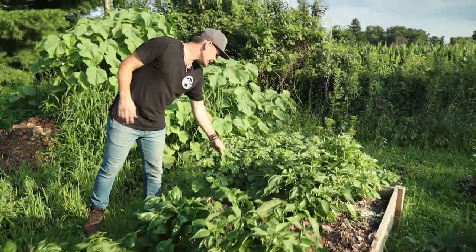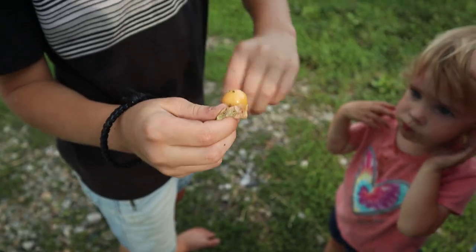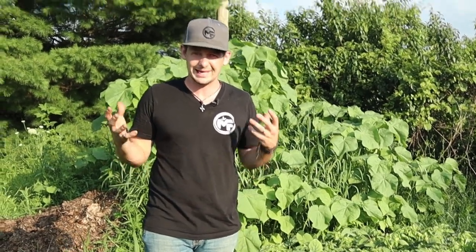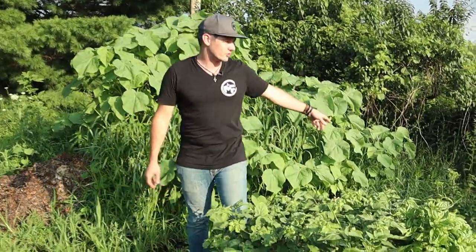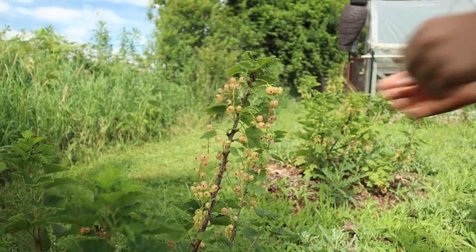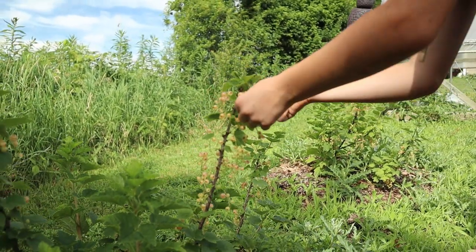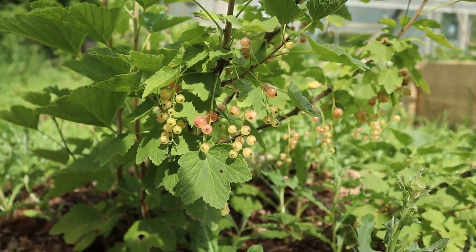On down here we have some ground cherries that Izzy planted — something we decided to try for fun. Might try to make a pie with them. Most of the stuff we grow in our garden is very purposeful; with a homestead garden we need to be really strategic about what we grow. We try to throw a couple fun things in there, like the ground cherries and these currants. We've got three currant bushes — Shelly made some jam with them and it was really good. I'm hoping these get bigger by next year.